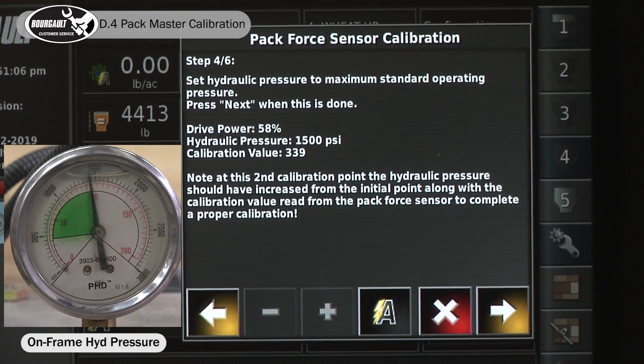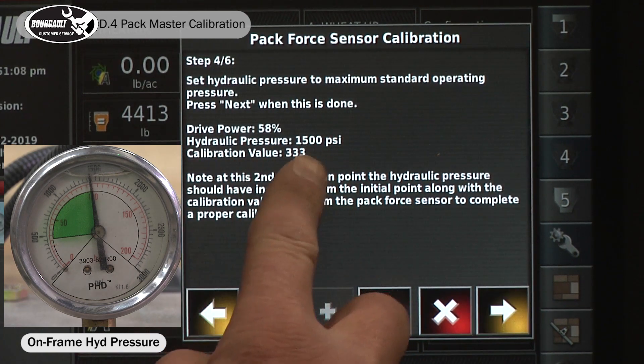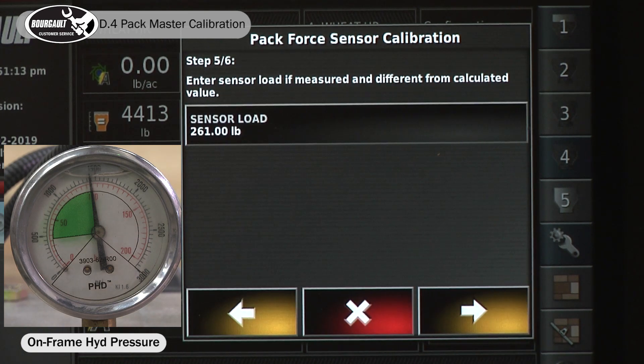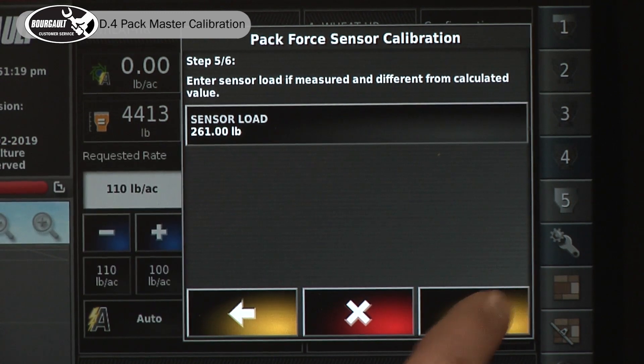When it's ready to go to the next screen, it gives you the cal value and your drive power. It also gives you that sensor load on the packer for 1500 psi.